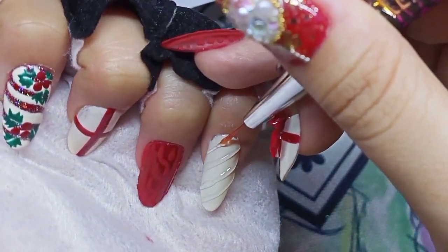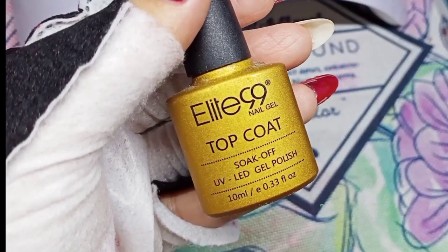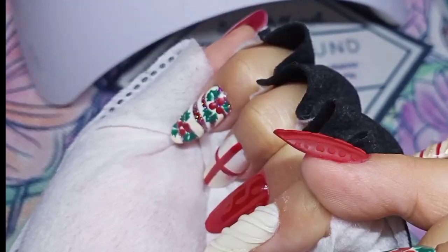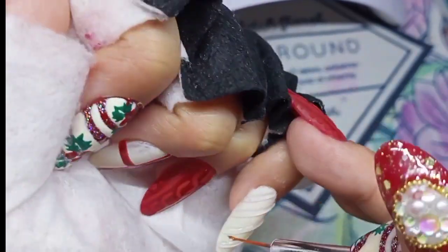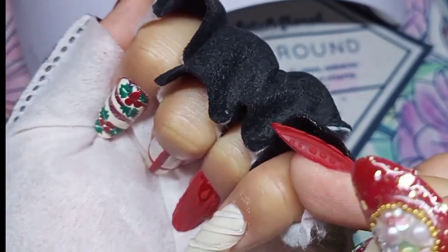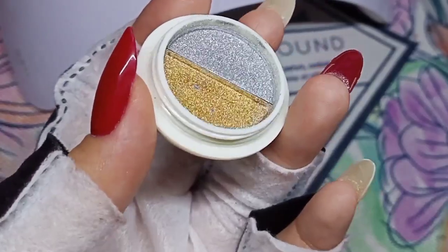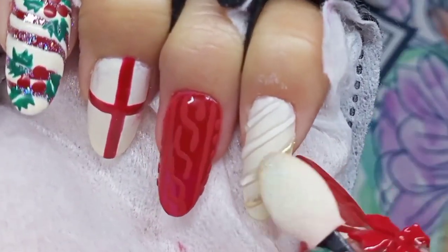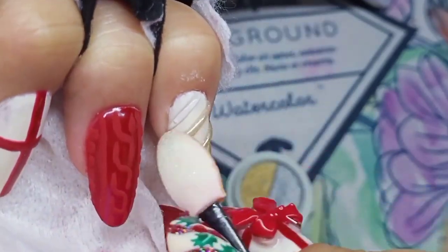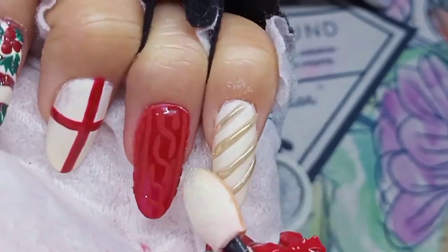So now I will do this as neat as possible. I apply matte top coat first and cure for 60 seconds, then I do thin diagonal lines with builder gel and cure for 60 seconds. I wipe off the sticky layer of the builder gel, then apply glossy top coat only on the 3D lines so the gold chrome powder will stick perfectly on the 3D lines. I also add diagonal lines using red gel polish.